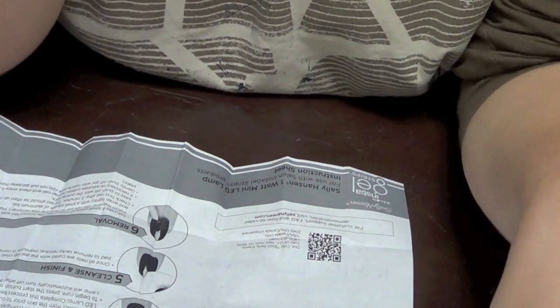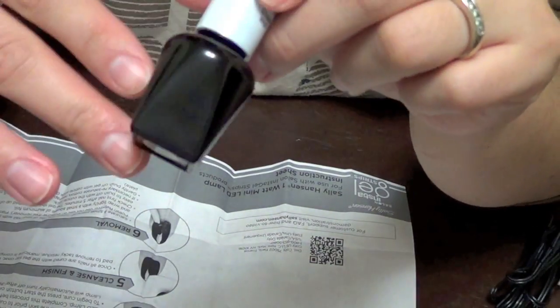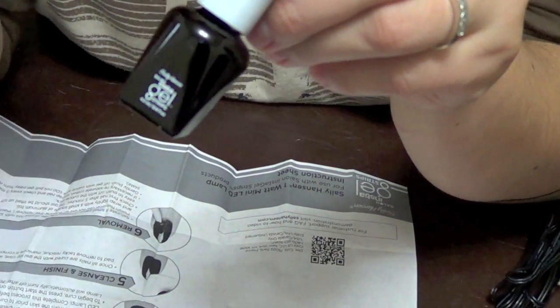Lastly, you're supposed to apply the gel top coat — this little guy that comes in it. You're supposed to shake it very well and apply a thin coat to one nail, then cure it for 30 seconds in the lamp. The lamp will turn off automatically once you're done.